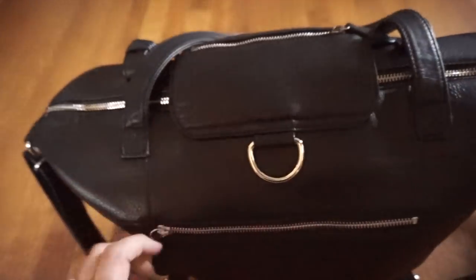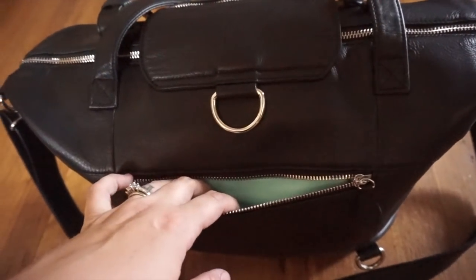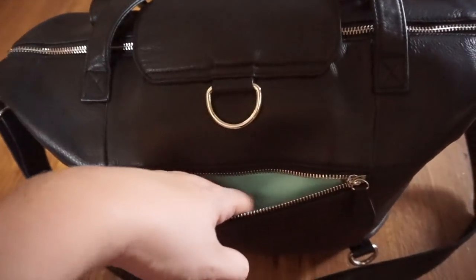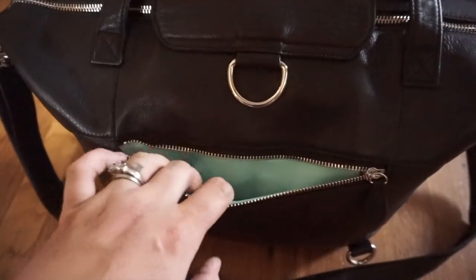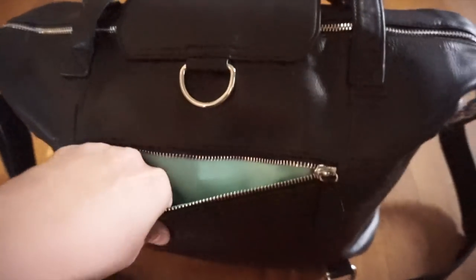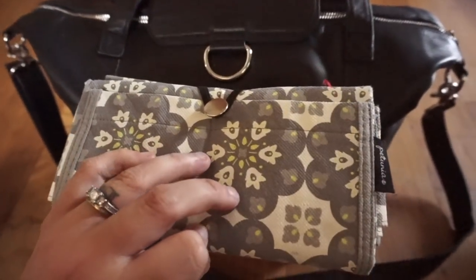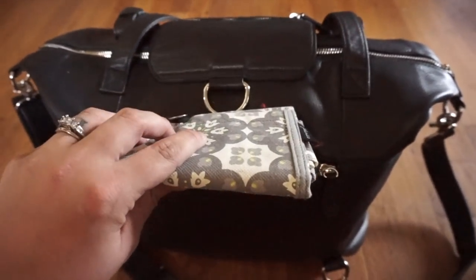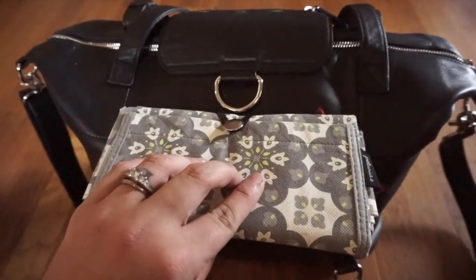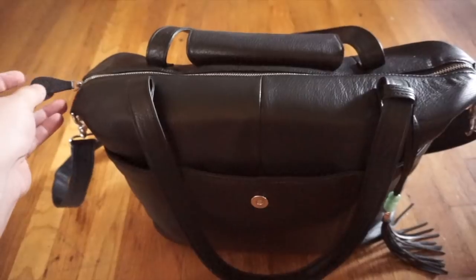In the back pocket here, I've seen some people keep their extra straps. That's kind of a sneak peek as to what the interior color is going to look like — it's gorgeous. I just keep my Petunia Pickle Bottom tote bag back here. These totes are amazing because they fold super flat and are really nice to have on the go as an extra bag should you need one.